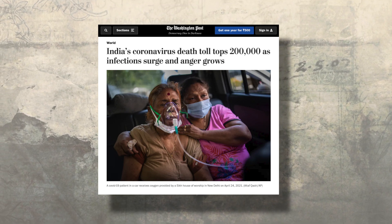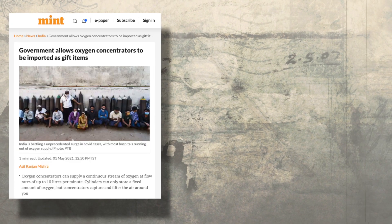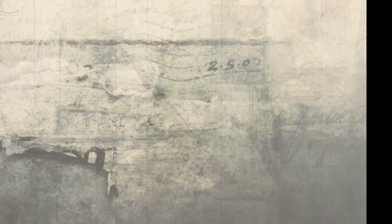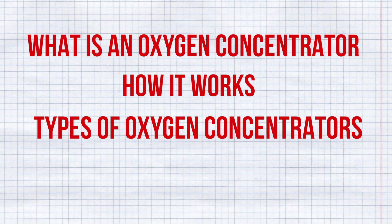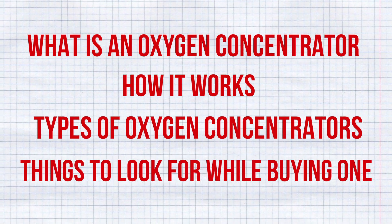As India battles the second wave of COVID-19, there is a high surge of new infections. This led to a big spike in demand for oxygen concentrators and oxygen cylinders. In this video, I am going to explain what is an oxygen concentrator, how it works, what are the types of oxygen concentrators, and what are the main things you should keep in mind while buying one.